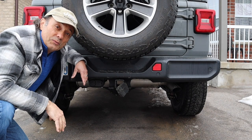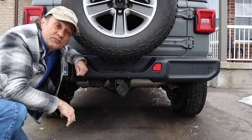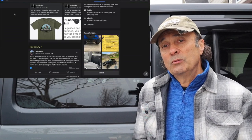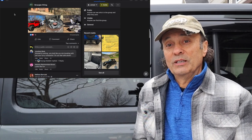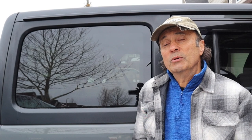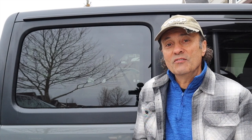The first tip I'd like to share in this episode is to make sure you spray some rust proofing inside the receiver for your hitch so that rust doesn't build up. The other tip I want to share is about a Facebook group called Wrangler RVing, where fellow Jeepers are towing travel trailers. You can see all the different types of travel trailers and overland trailers that they tow. I'll have a link to it in the description section of the video.